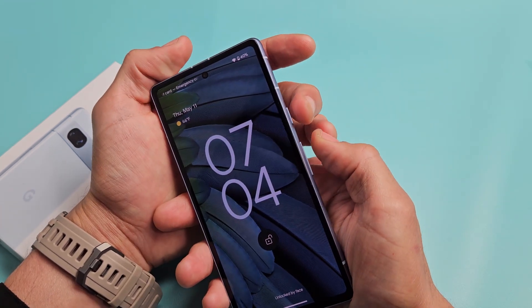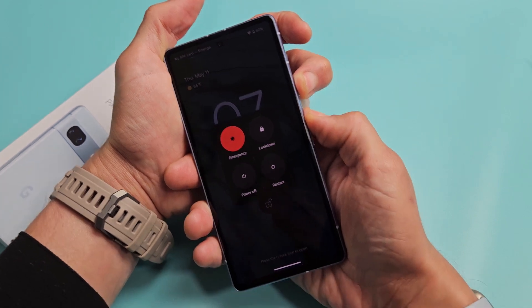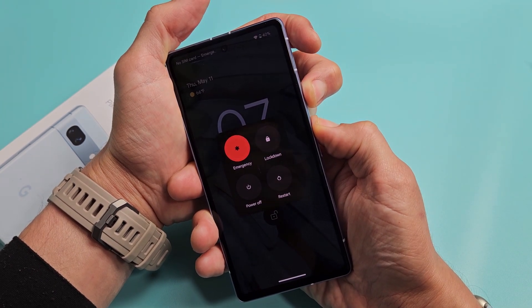Okay so let's do it together. Power button, volume up — ready, set, go. Press and hold both buttons. Don't worry about what's happening to my screen, just continue to hold the power button and volume up for about 15 seconds.